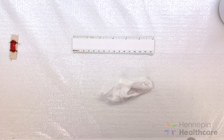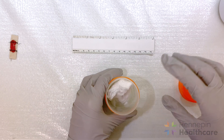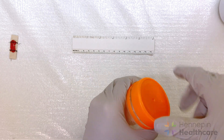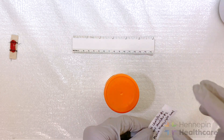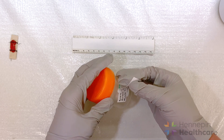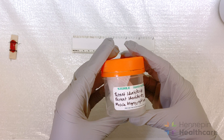Place the muscle wrapped in gauze in an airtight container labeled with at least two patient identifiers, as well as the time and date of biopsy.